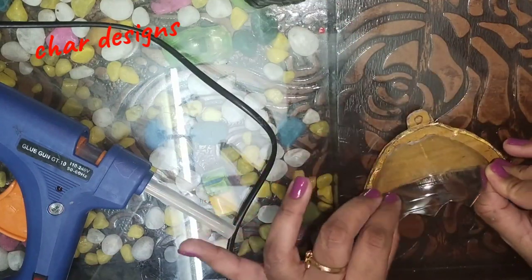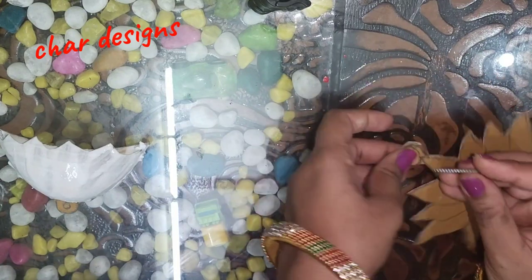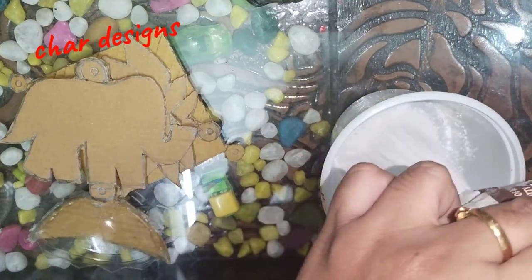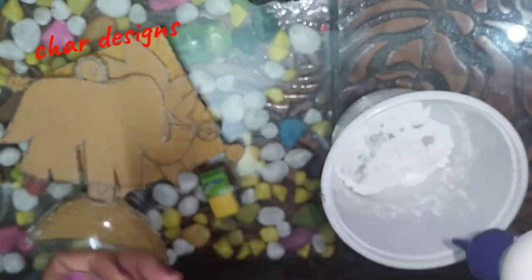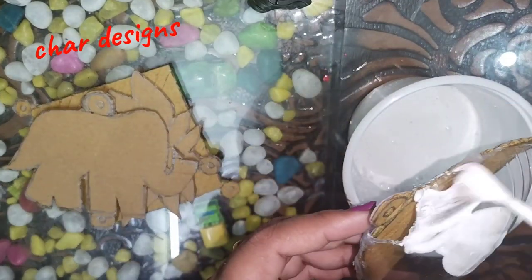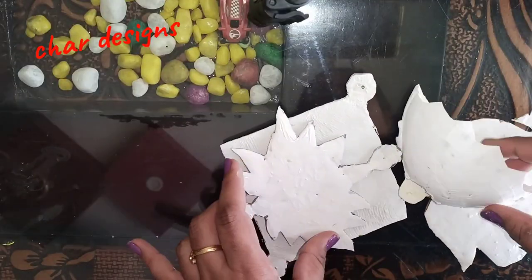I am going to add it to the bottle and let it dry. After adding the bottle base, I am going to put it in a bowl. I will add white cement. I am going to apply this with the base that I use. After drying, I will add the base for the second coat.